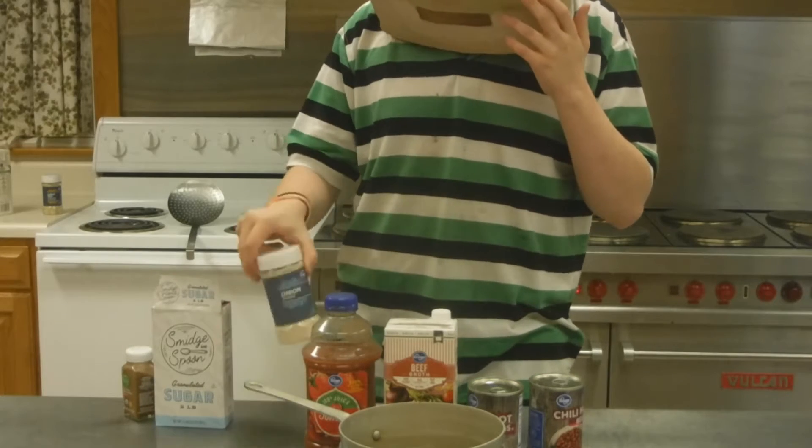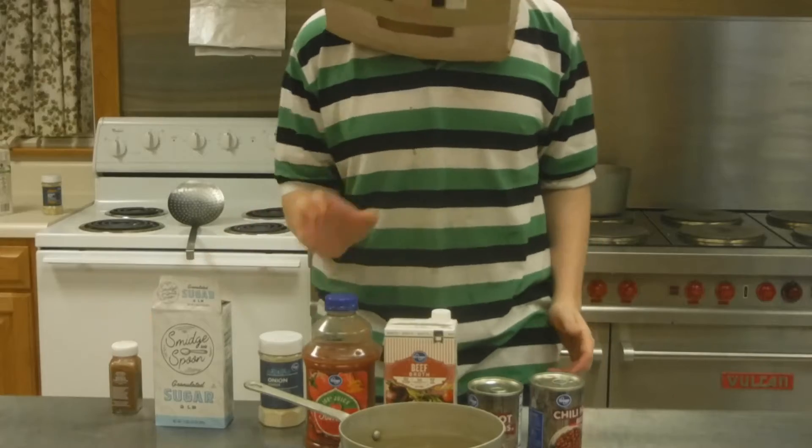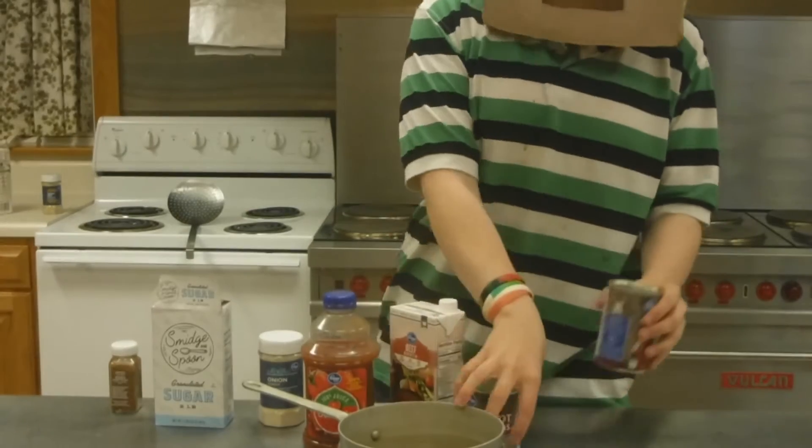What you're going to need is some sugar, onion powder, a bit of cayenne pepper, tomato juice, beef broth, and two cans of beans.